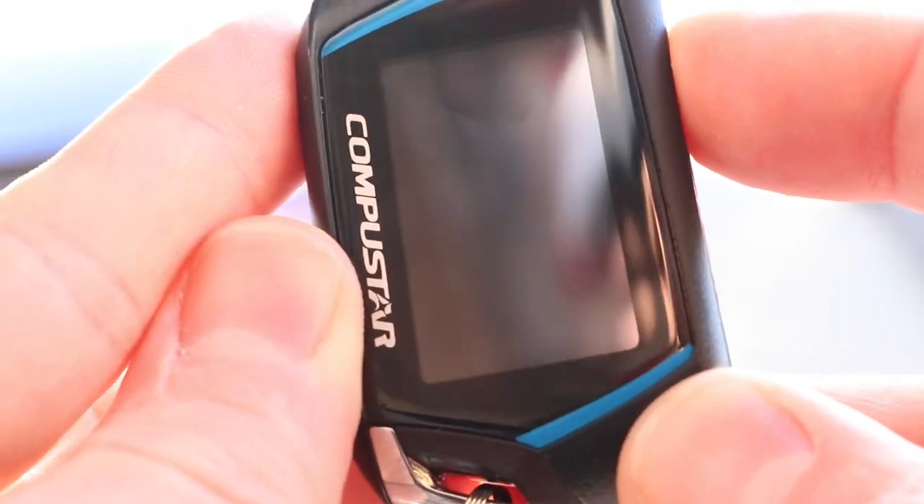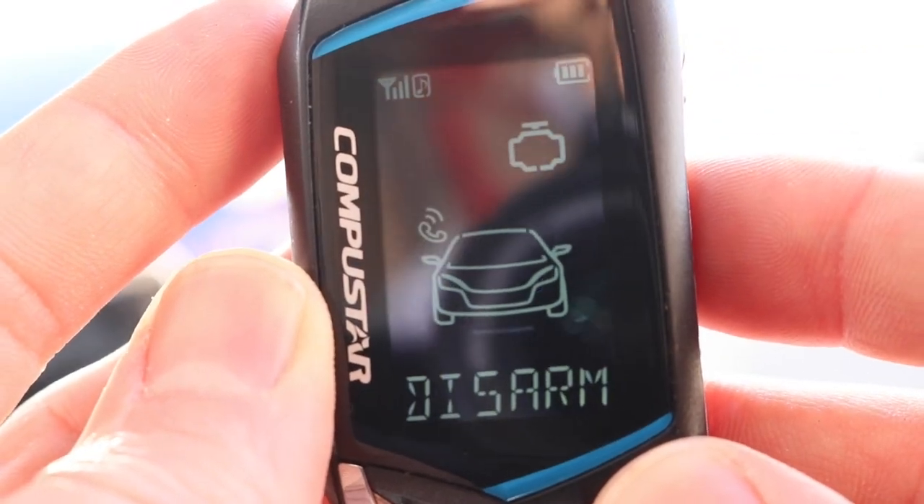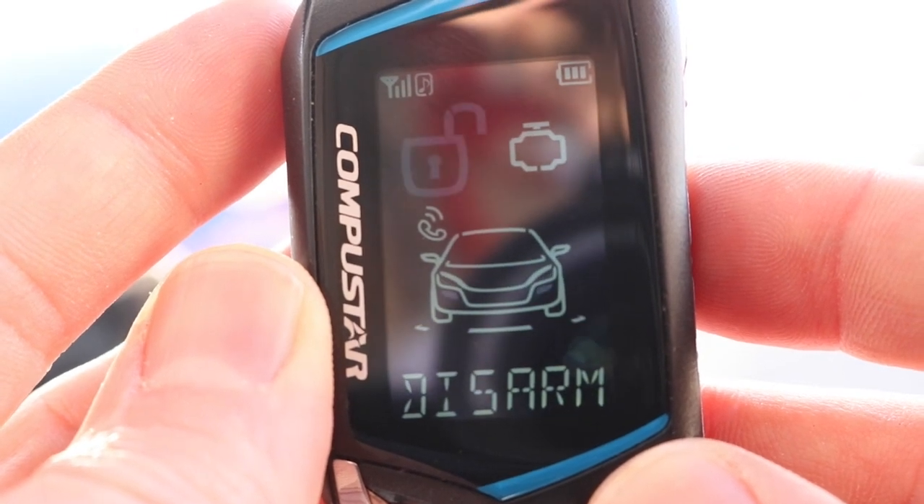So let's give it a test. And only the OEM alarm beeps — the siren doesn't chirp anymore.